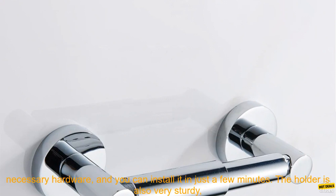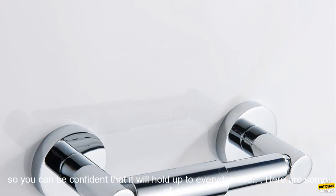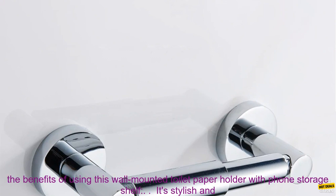This toilet paper holder is easy to install. It comes with all the necessary hardware, and you can install it in just a few minutes. The holder is also very sturdy, so you can be confident that it will hold up to everyday use.